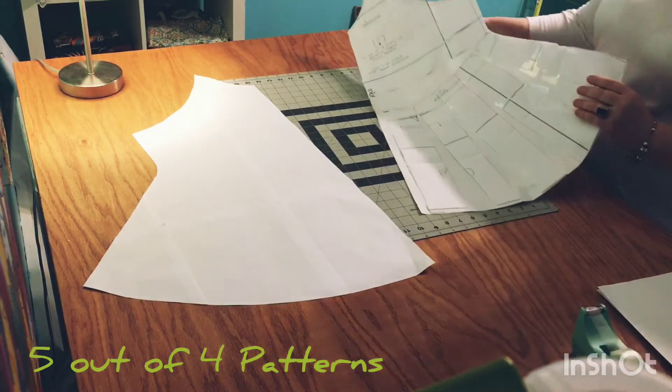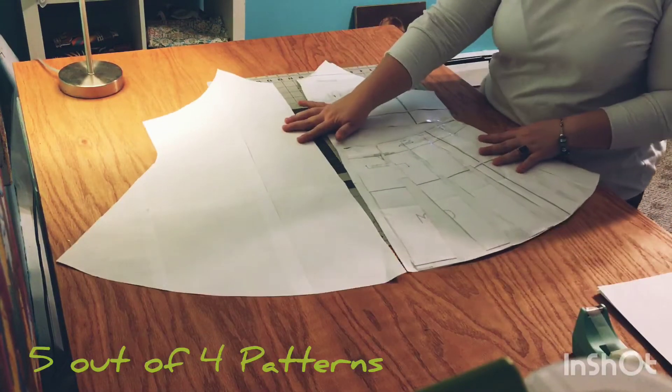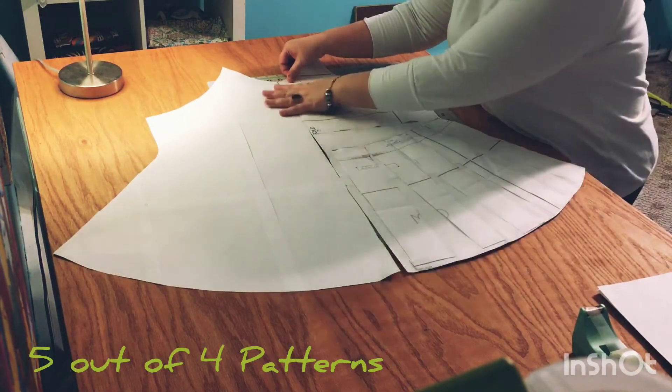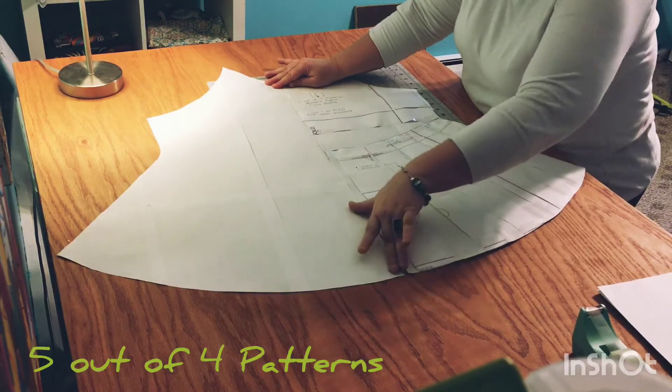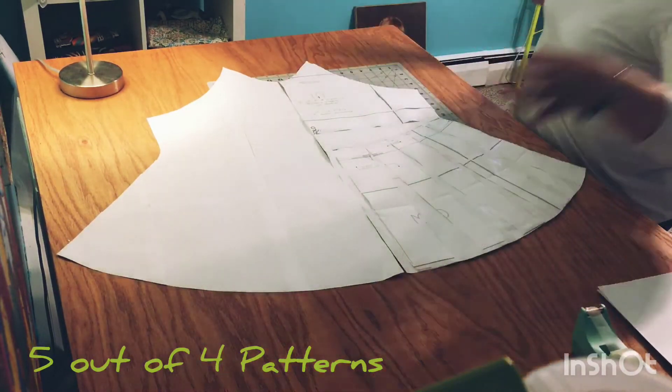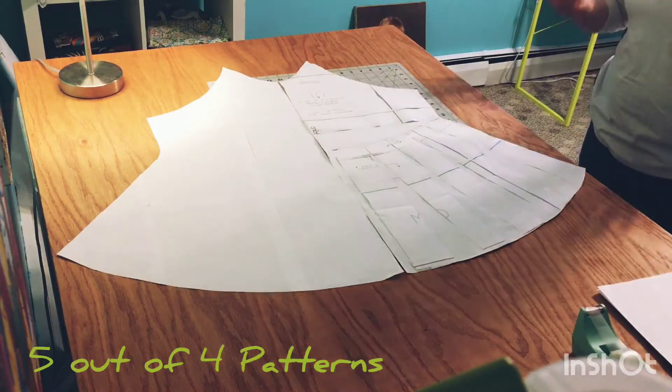Here we have the front bodice pattern piece itself and the traced bodice. What we're gonna do is butt these right up against one another and tape them all the way down so we have one giant front bodice.